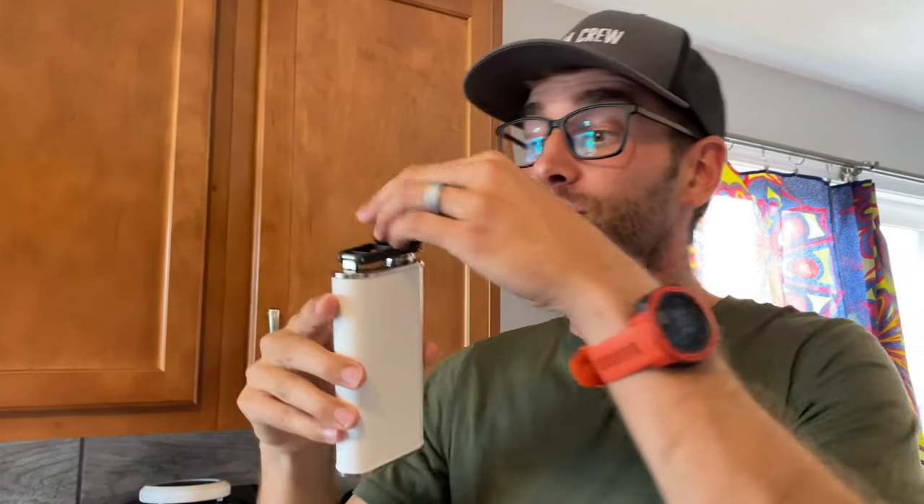It does come in several different colors. Obviously this is the white one, but the functionality is exactly like the other colors. The only difference is that the other colors typically have a bit of a texture to it. Personally I like the clean white look. It is stainless steel — go ahead and listen — which means it might not be the best for backpacking as opposed to a plastic cheap flask, because there's a bit of weight in there.